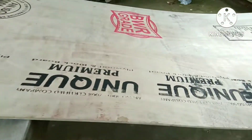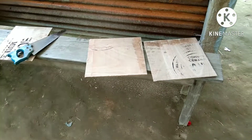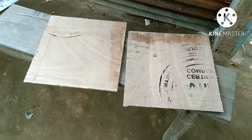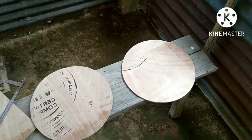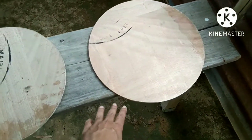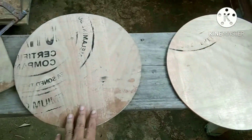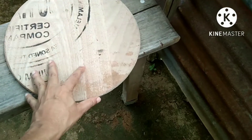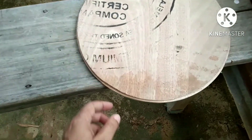It is 6mm thick plywood and I cut two square-shaped blocks out of it to make my mirror cell, and transform them to circular like this. You can see one is a little bit smaller than the other.